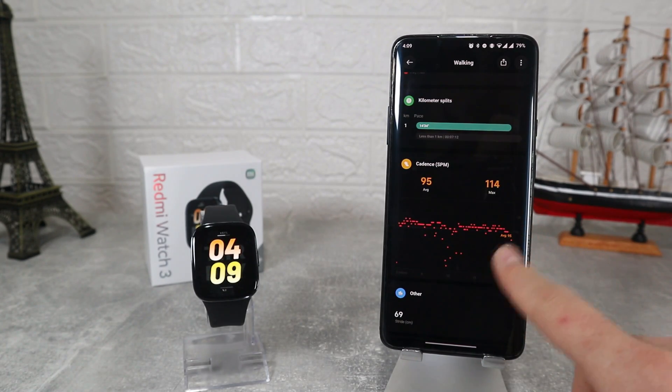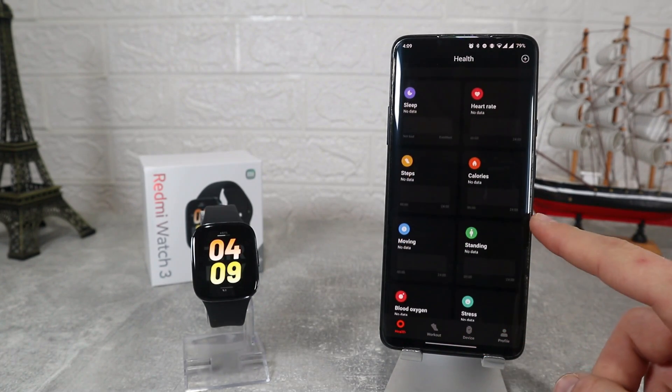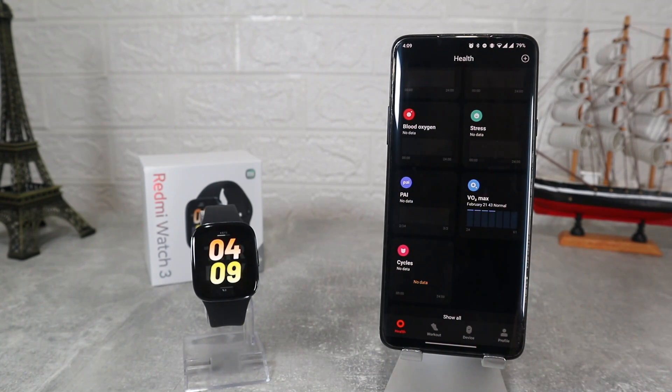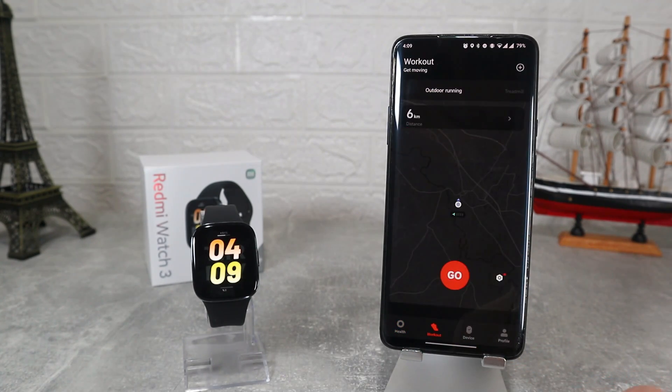After that we will see sleep, heart rate, steps, calories, moving, standing, blood oxygen, stress, high, VO2, and cycle. Every one of these options will be shown with charts, last measurement, and data for day, week or even month.